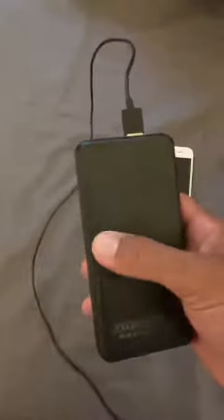It's pretty small, a little heavy, but that's to be expected for 20,000 milliamps. Solid design, very simple. It comes with the wire to charge it and a manual.